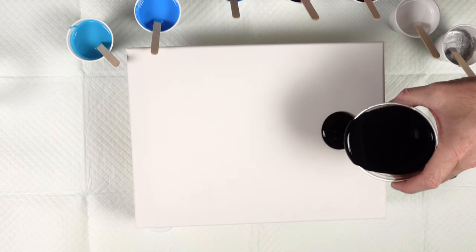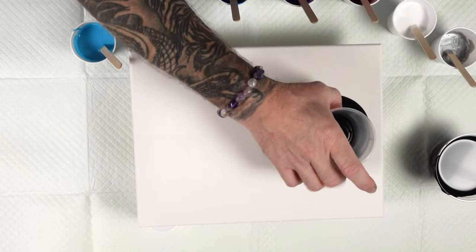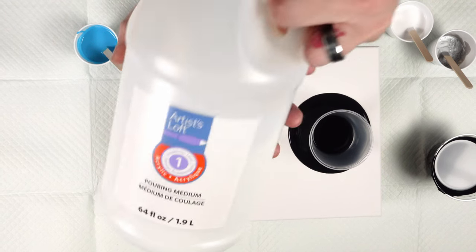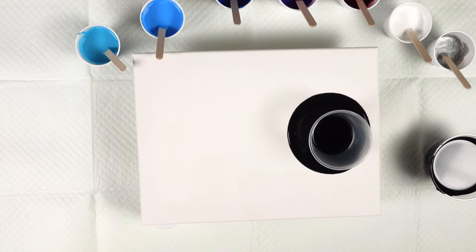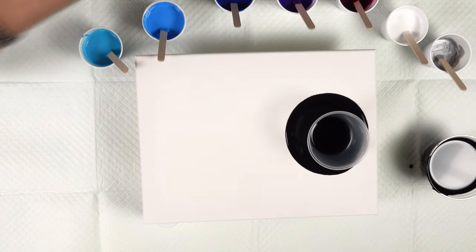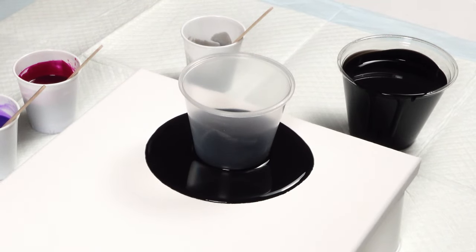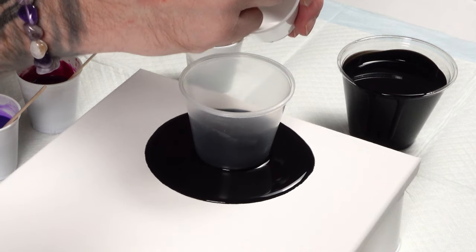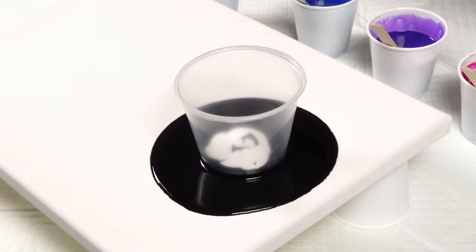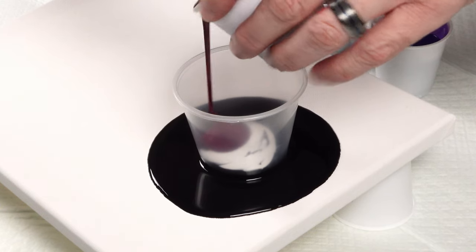All the colors are mixed with two parts pouring medium to one part paint. The pouring medium I'm using is the Artist Loft pouring medium, and the silicone I'm using in all the colors except the base is my coconut milk hair serum. I want a nice white outer edge, so I'll get the white in first, then alternate dark and light to create contrast and some cool color combinations.